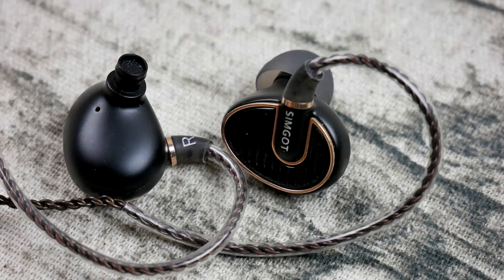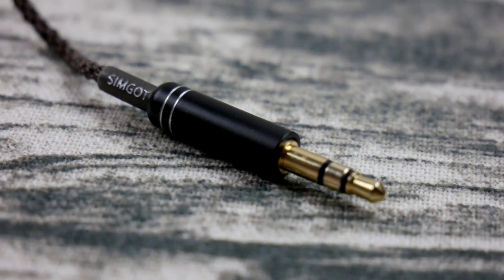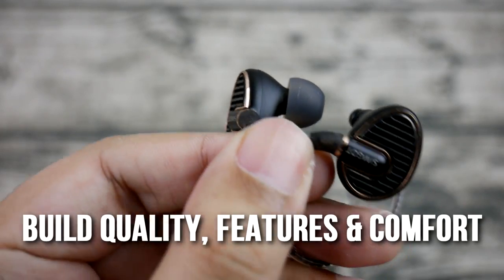Hey all and welcome back to another review. A big thanks to SimGod for reaching out and providing this review unit for my honest opinion. Let's start with the build quality, comfort, and features of this particular IEM.